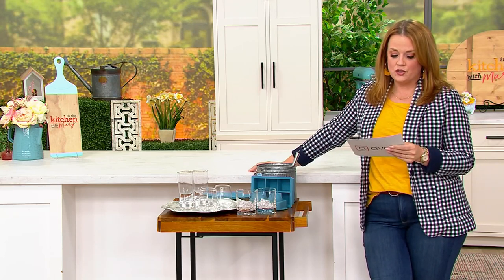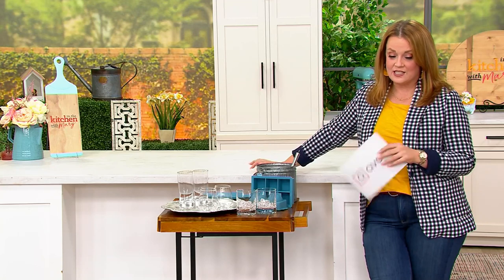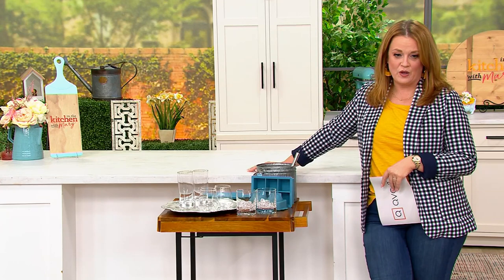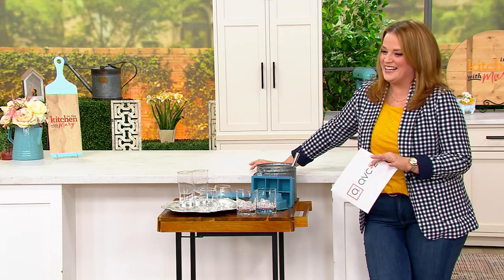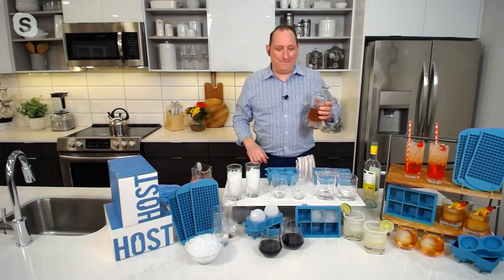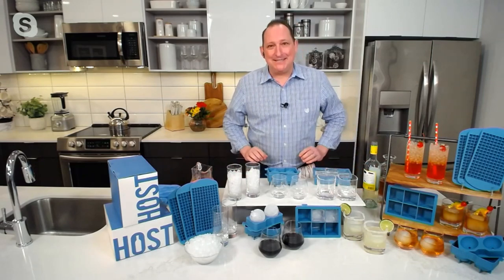We have the set of two in the highball, the double old-fashioned, and the 11-ounce glasses. We're going to check in with Chef Jeremy Parker and talk about which ones come with what. It's less than $20 today — but who's ready to make a cocktail? It's a little early in the morning, but that's fair.